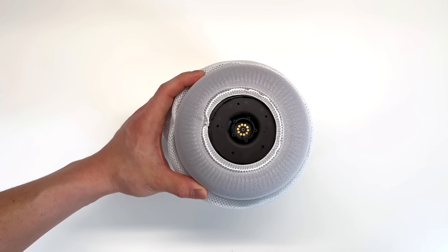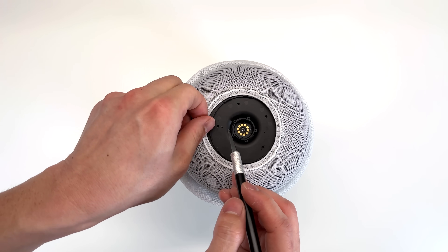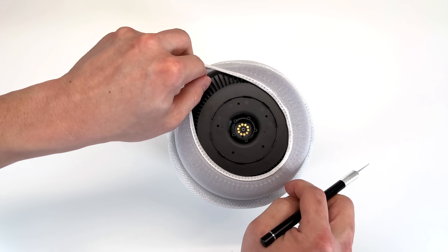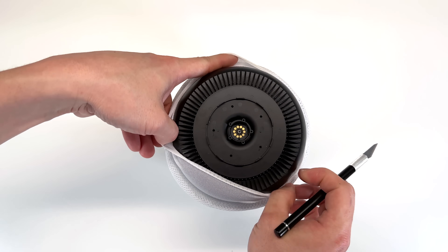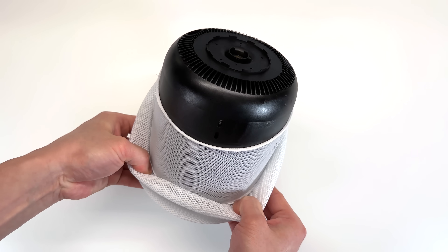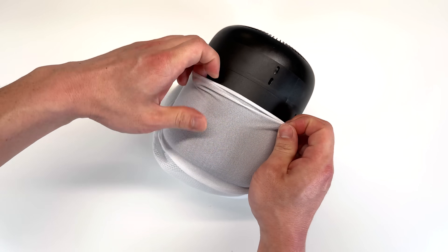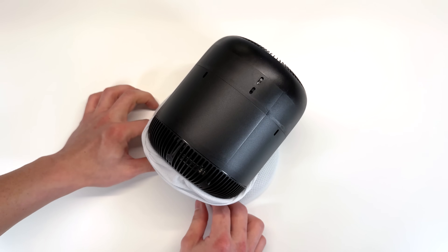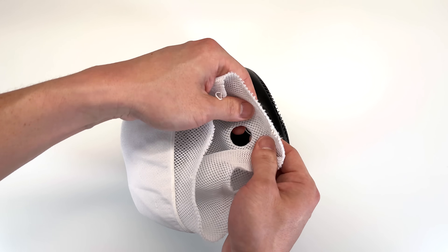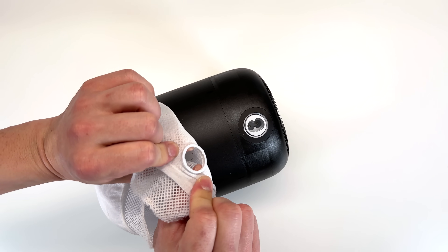And we're greeted with a second layer of mesh. I'm going to go ahead and cut that drawstring as well. Just like the first one, when we cut that, the mesh comes off very easily. Hold around the power port and give it a snug pull, and that will release the fabric from the power port.